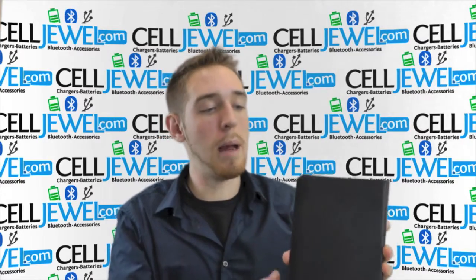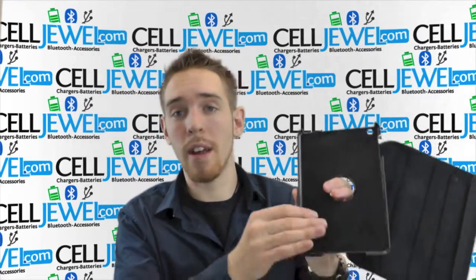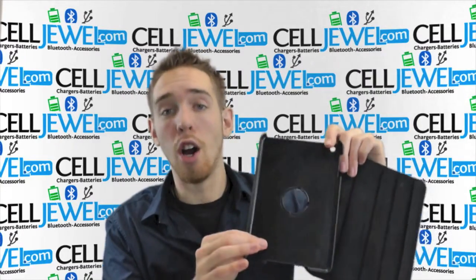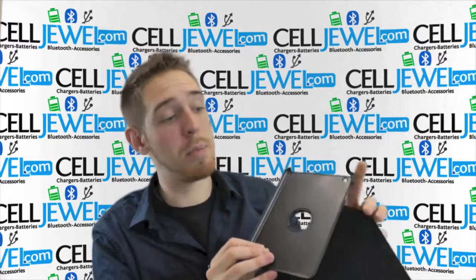It's actually made up of two different materials. You've got the nice leather casing on the outside, and the part that actually holds the iPad Mini is a hard shell plastic casing. So it holds your iPad in there and provides pretty decent protection for it as well.